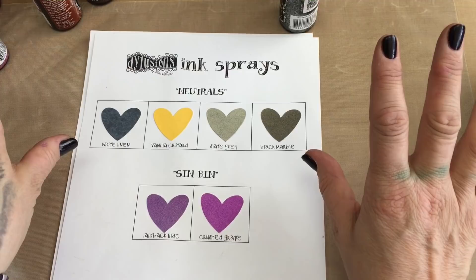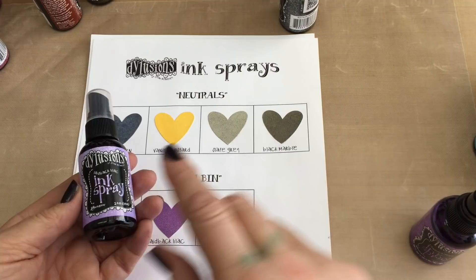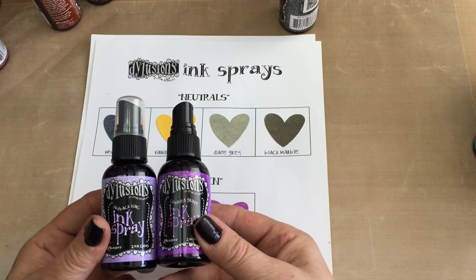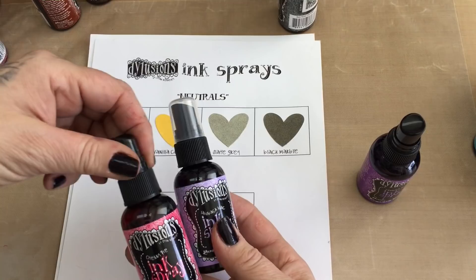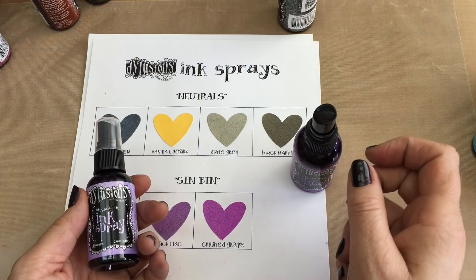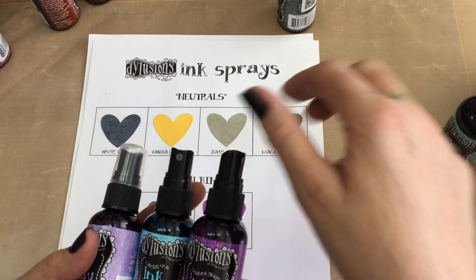Then we have the sin bin. We have laid back lilac, one of the new ones, and crushed grape — both purples. Beautiful colours, but they can cause a problem if you use them wrong. In the warm family they look beautiful with anything that's red or pink. But if you put them with anything from the orange family, you're just going to get a really murky brown. And if you go into the cool colours, any of the blues will look fabulous, but if you put them with anything from the green family, you're going to get a mess.